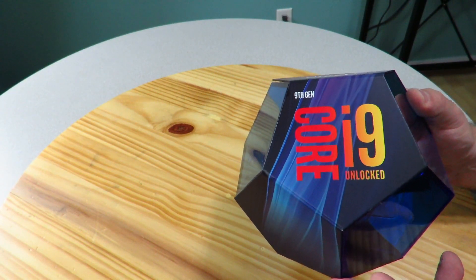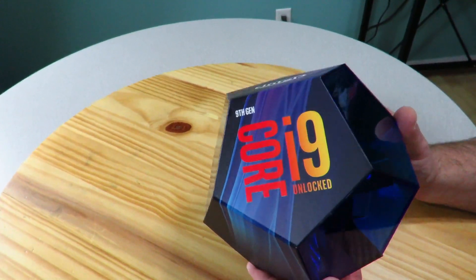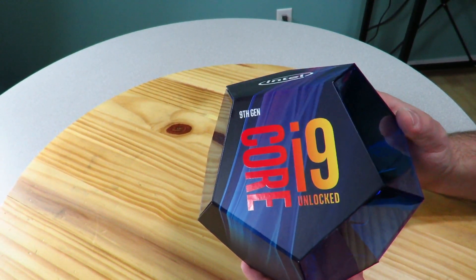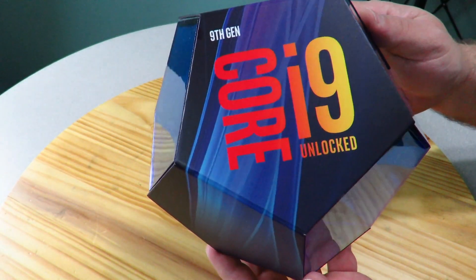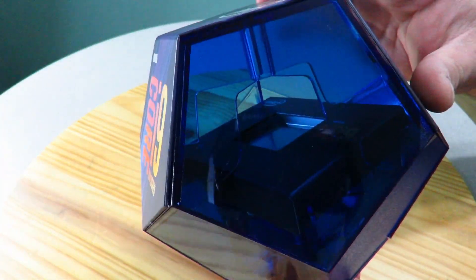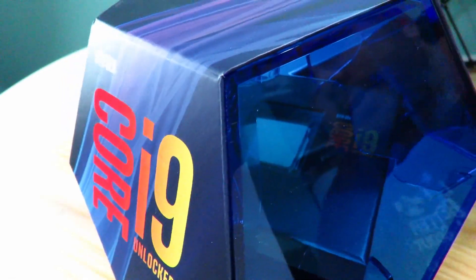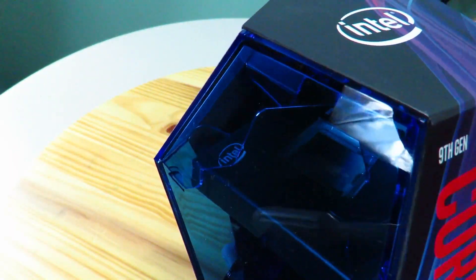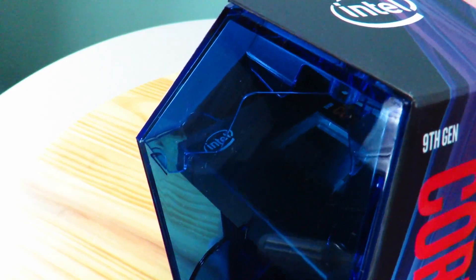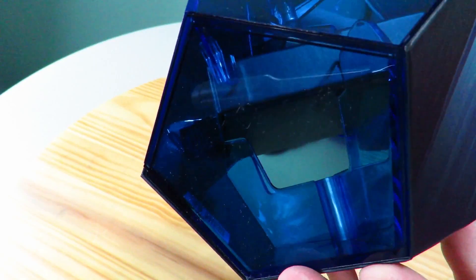It has a base frequency of 3.6 gigahertz and a max turbo frequency of 5 gigahertz, which is pretty nice. Now if you've seen an unboxing before or just a picture of the box — up close, right here, you can see the processor kind of floating in thin air printed along the sides. Core i9 right there, and on this side you can see the Intel branding with the chip just laying inside that box, suspended in thin air.